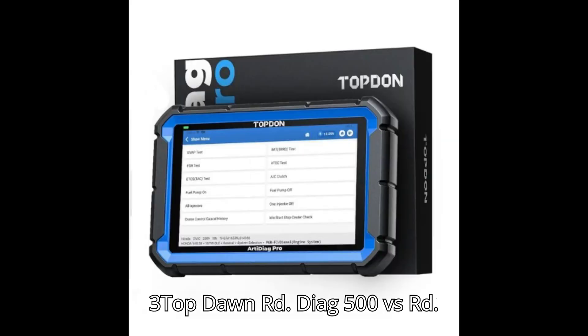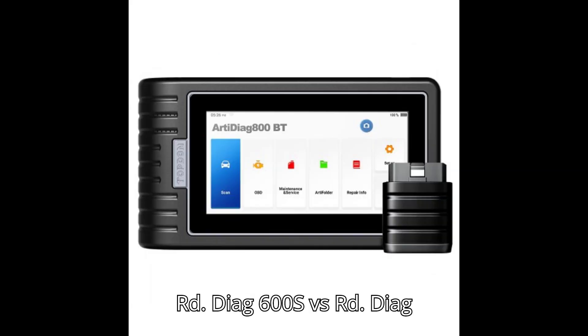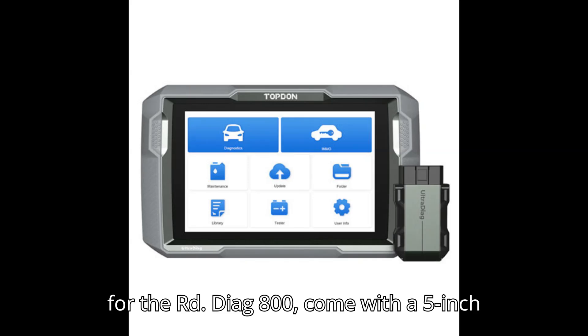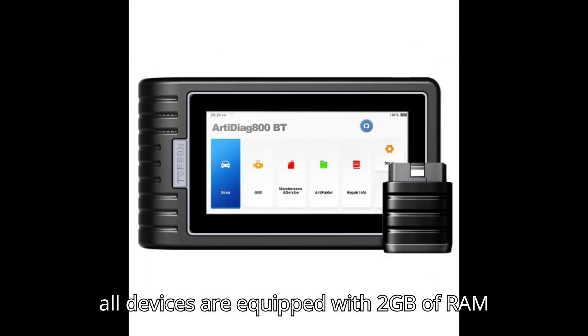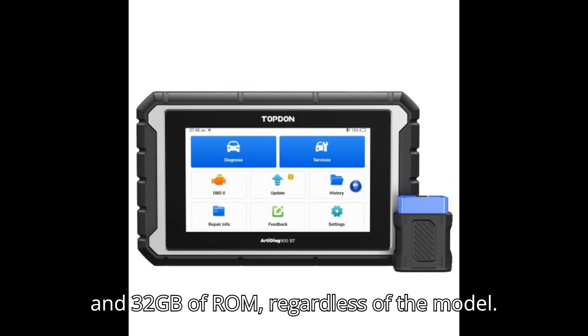Comparison Table 3: Topdon ArtyDiag 500 vs ArtyDiag 500S vs ArtyDiag 600 vs ArtyDiag 600S vs ArtyDiag 800. All models except the ArtyDiag 800 come with a 5-inch display; the ArtyDiag 800 offers a larger 7-inch screen. In terms of memory, all devices are equipped with 2GB RAM and 32GB ROM.